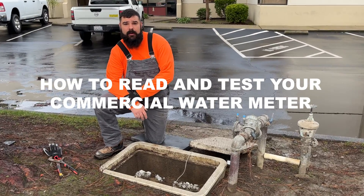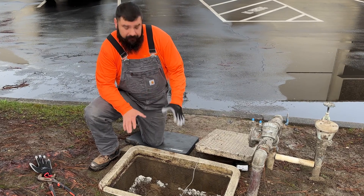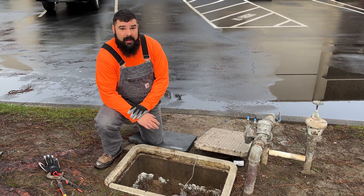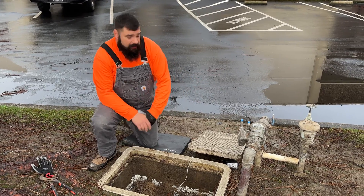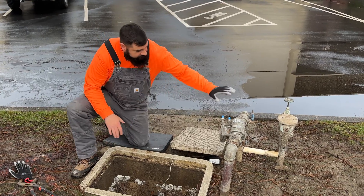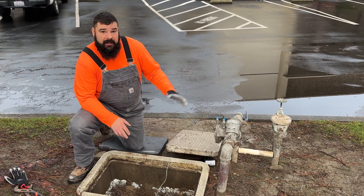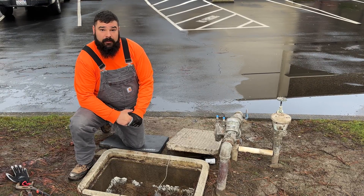Today we are out here looking at a commercial meter, trying to isolate and determine that it is first and foremost working correctly and to determine what it's supplying. On commercial properties you're going to find a lot of times that you have multiple meters and multiple backflows. On this one you have your commercial meter located here which then goes to your backflow. This backflow is shared with the irrigation. Typically irrigation has its own meter, but in this case we're looking at a single meter system.